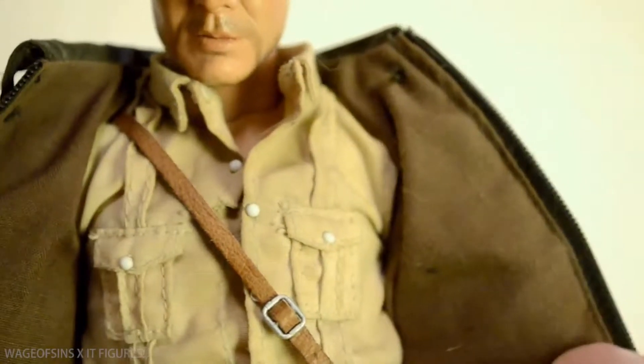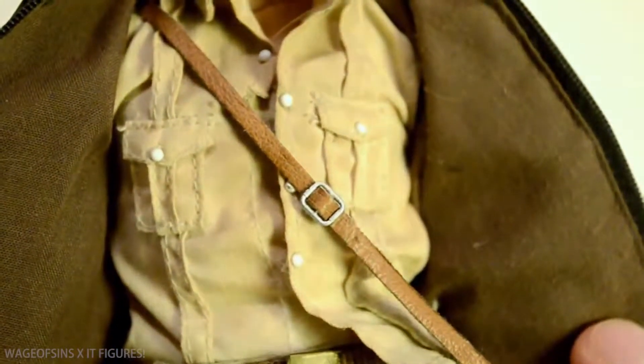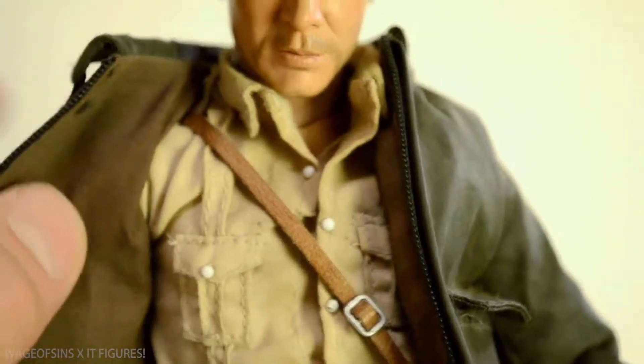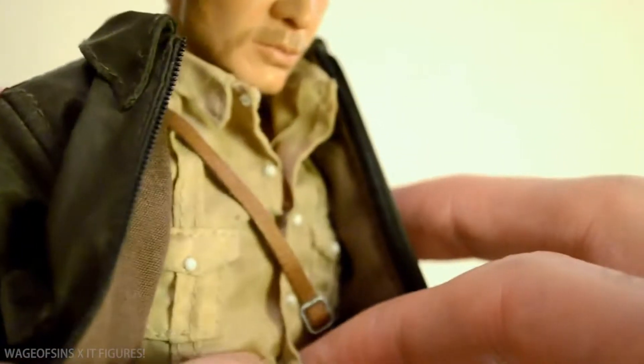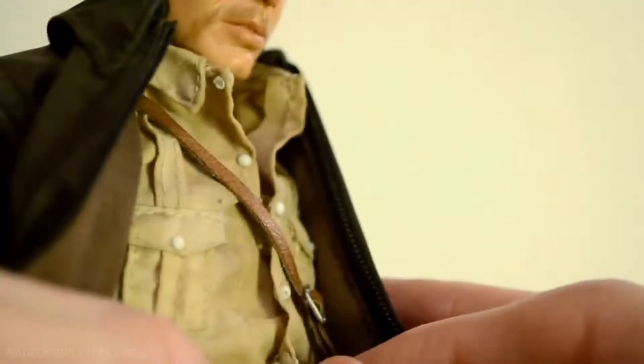His shirt - I dirtied it up extra but it looks nice. He's got proper detailing on his shoulders, with full sleeves if you wish to display him that way. The pockets don't work, but the buttons are little snaps inside.